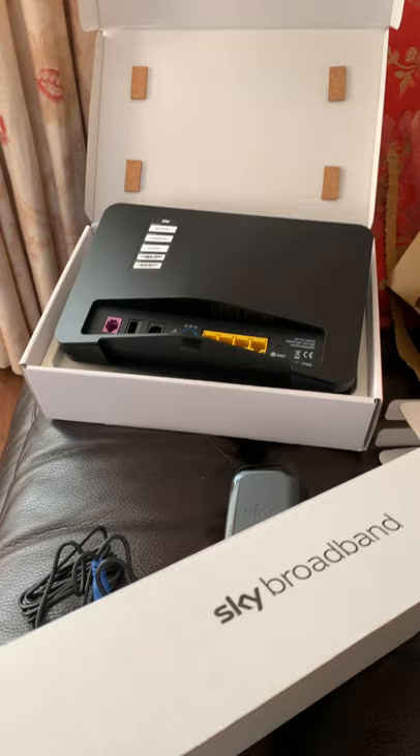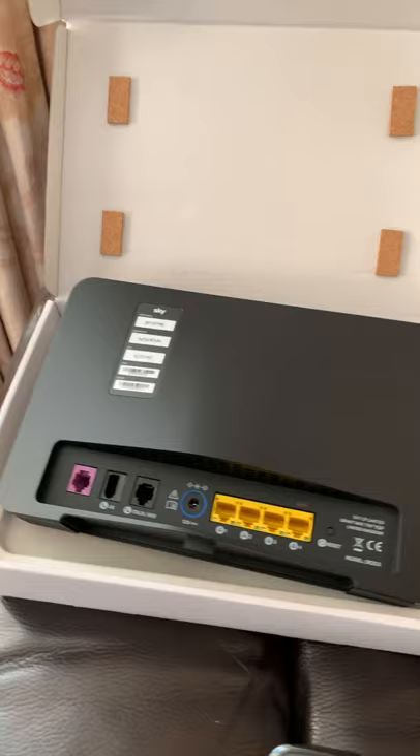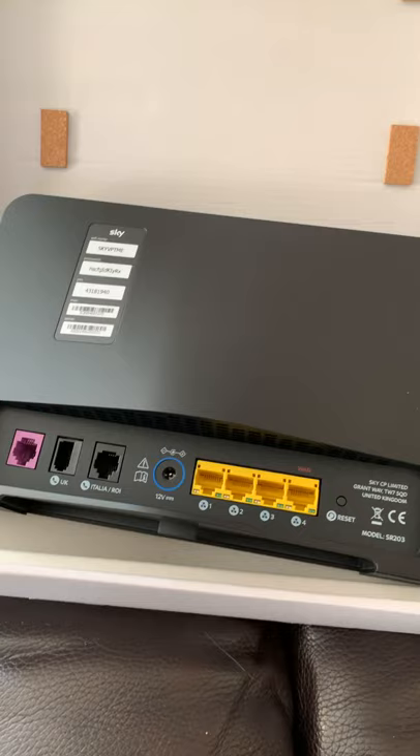Hi guys, just received the new Sky Broadband router today — the new 4.2, new on the market. As you can see, I'll just show you a quick picture of it. There's the new back of it.